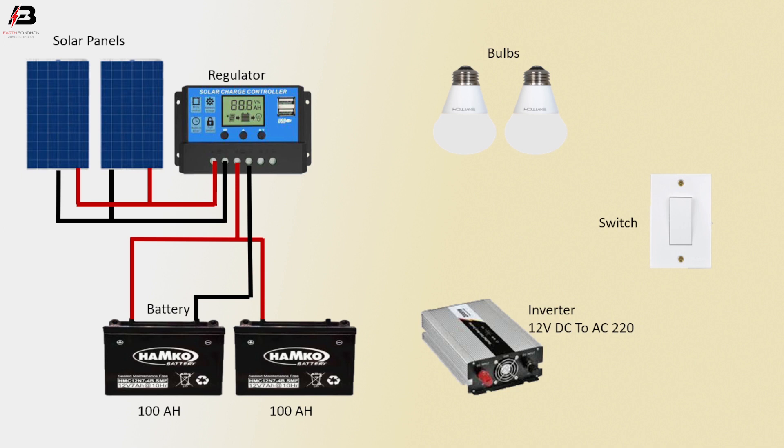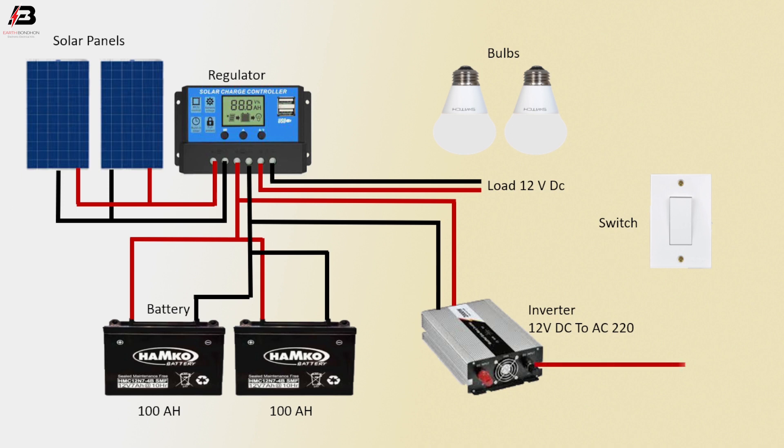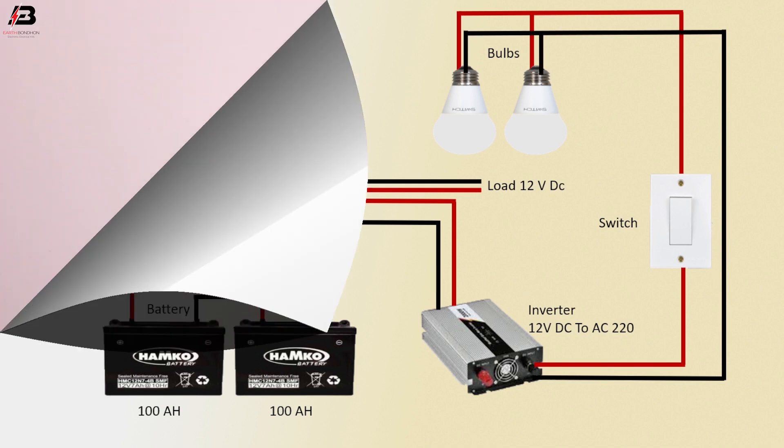Negative connection from regulator to connect battery one negative terminal and battery two negative terminal. Negative connection input to inverter. Positive connection input to inverter. Another positive connection and another negative connection for load. 12 volt DC output connection from inverter to switch. Output connection from switch to valve one and two terminal neutral.